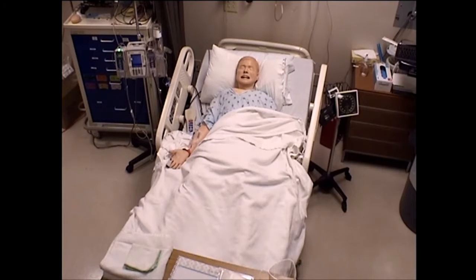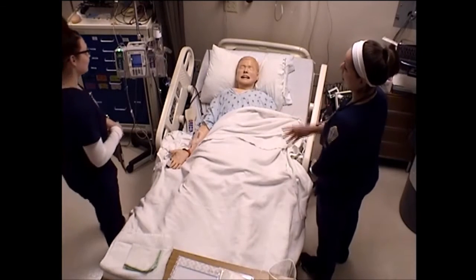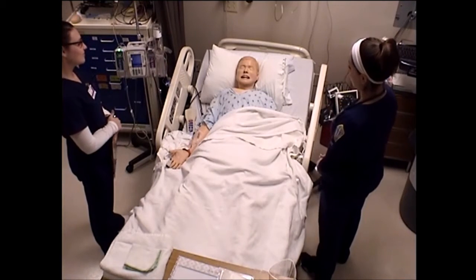Hello, Henry. How are you today? Good. I'm glad you're doing good. My name is Brianna and I have Amanda here with me. We'll be your nurses today.